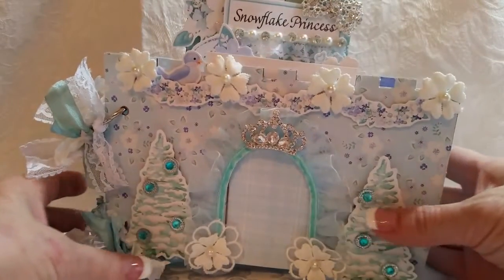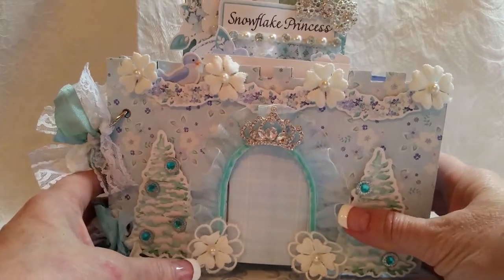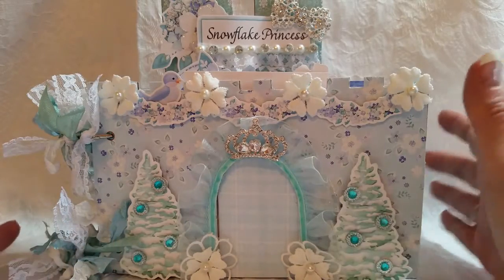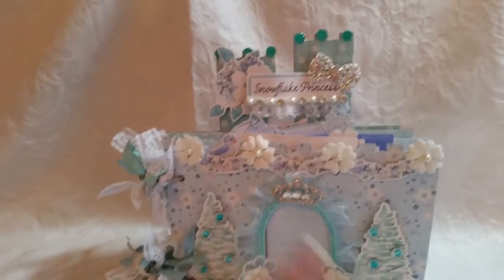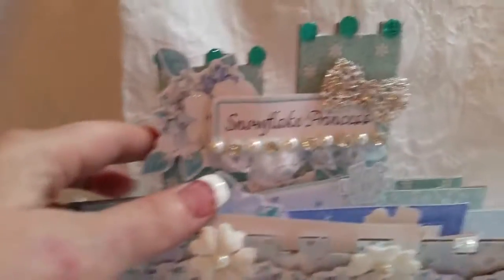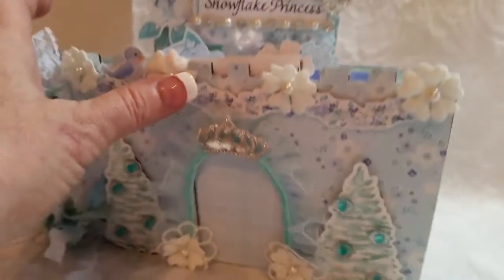Good crafty morning people. It is Tuesday and I created another project with the Snow Princess design papers from Knitwick Collections. I had told you guys I had enough chipboard from Saw Crafters. So this is a Saw Crafters and Knitwick Collections design team project. After I created the castle configuration box I still had two pieces left of the chipboard castle - the front piece and the back piece. I had chipboard in my stash so I made the two inner pages. It is a ring bound mini album.